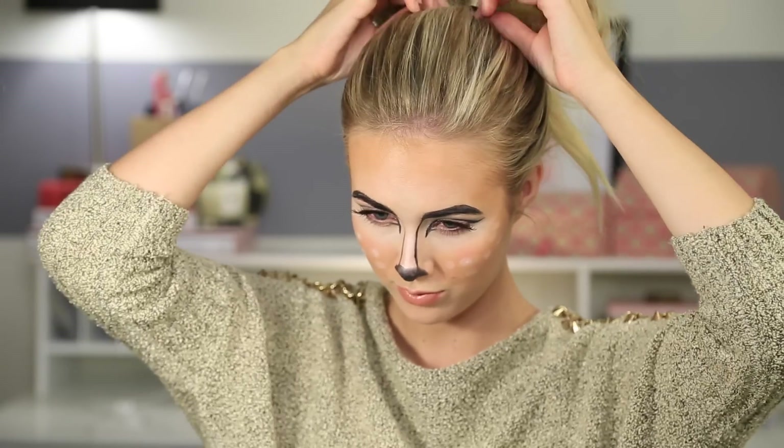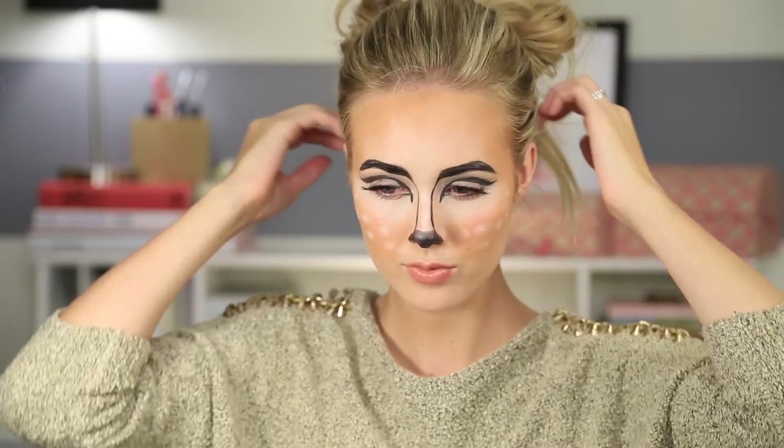This is such a cute and fun look and it's so easy — anybody can do it. Not too difficult, and the good news is if you mess up, like I did quite a few times, it's not hard to fix and it does not have to be perfect. That's what I love about this look. I hope you guys enjoyed! Let me know if you recreate this look for Halloween. I want to see your photos, so make sure and tag me on Twitter and Instagram. Give me a thumbs up if you like this, share it with your friends. Maybe you guys can all be deer for Halloween. Thanks for watching — bye guys!